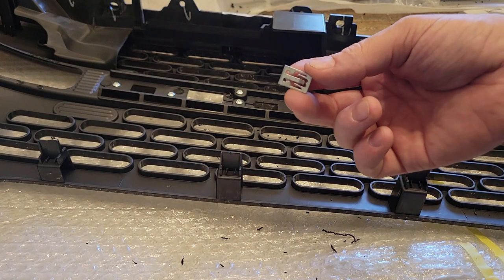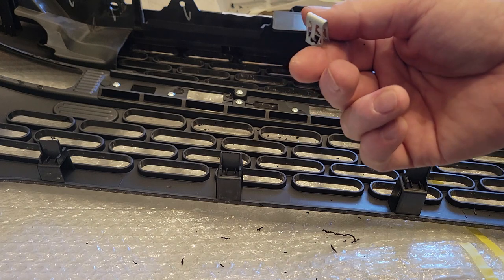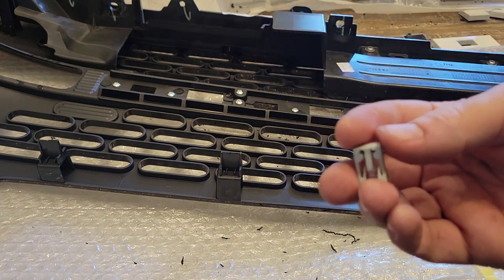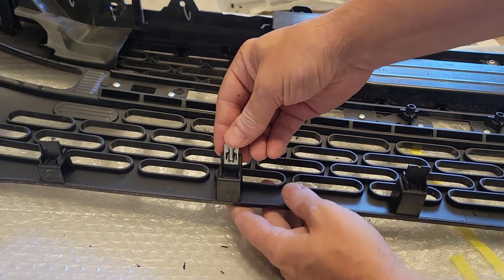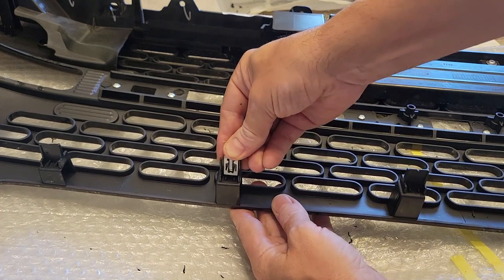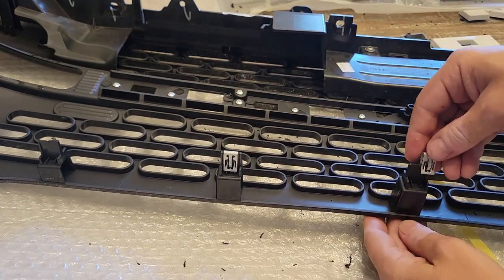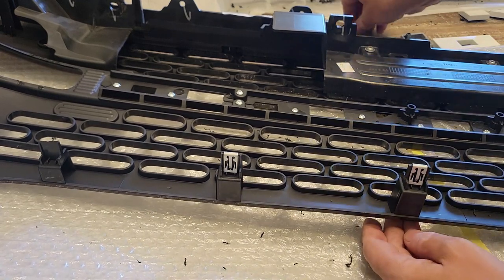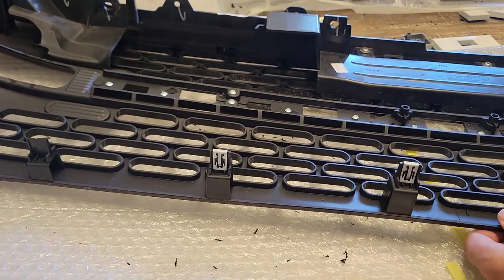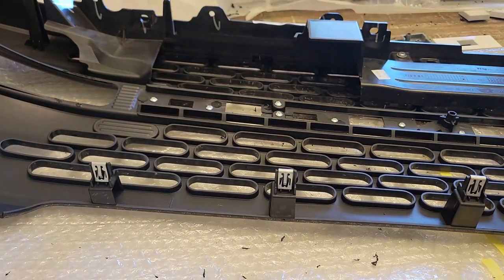After a thorough scientific analysis, these clips are exactly the same as the OEM ones except a different color, so we're going to use these. We can keep the others on the old grill and just slide these down on all of your tabs. By the way, this grill did not come with any directions whatsoever.